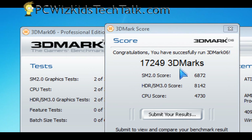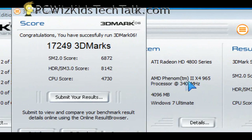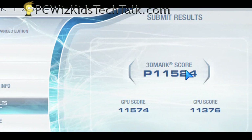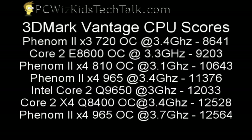Looking at CPU scores — because we're testing the CPU today, not the GPU — where does this CPU lie compared to others at default clock settings? In 3D Vantage, the CPU score is 11,376. Comparing that to other results from other systems and CPUs, this CPU sits right in the middle between overclocked and non-overclocked CPUs. But if I overclock to 3.7 GHz, it will beat all of them, including some Intel quad cores.